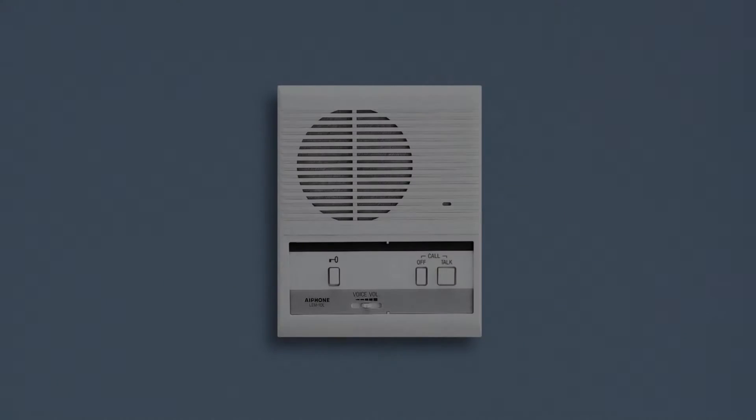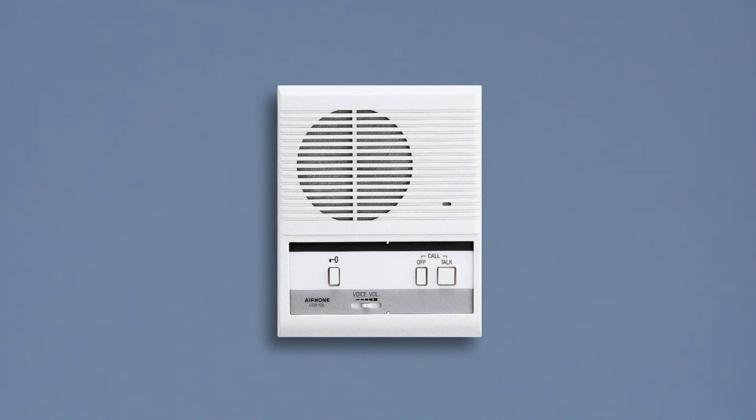Welcome to the A-Phone video series on the LEM-1DL. This is Derek, and in this episode, we'll be talking about the LEM-1DL and the stations that are compatible with it. The LEM-1DL is an audio-only door entry master station, capable of talking to and unlocking a single door or a gate.